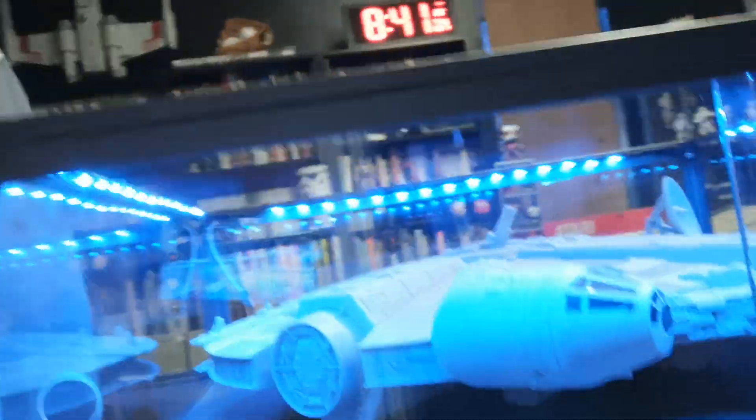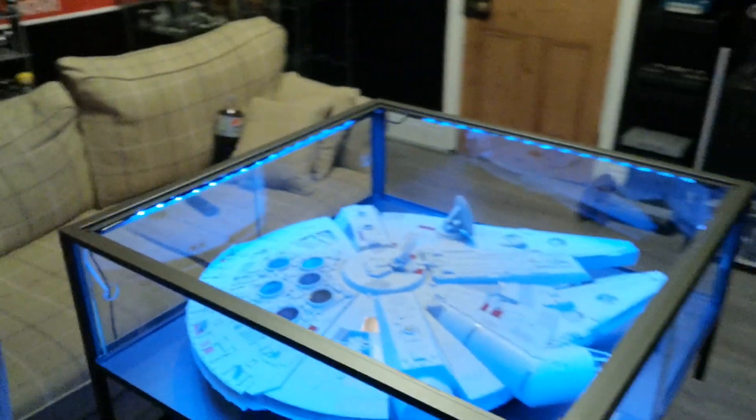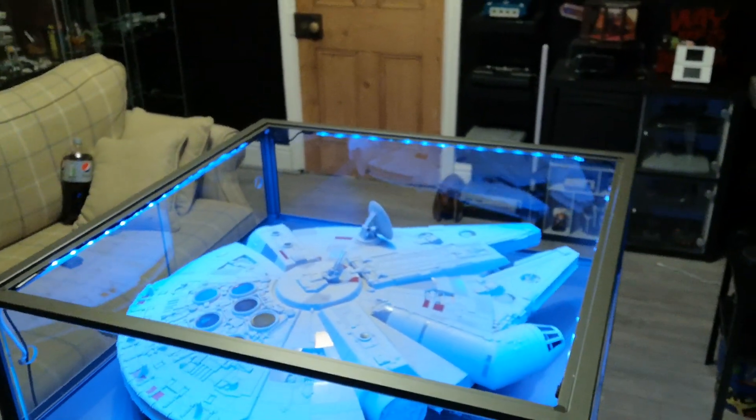My coffee table is the star. Now, some of you might have already seen my coffee table, but this is the first time I've done a video about it on YouTube. And this is it. What do you think to that?